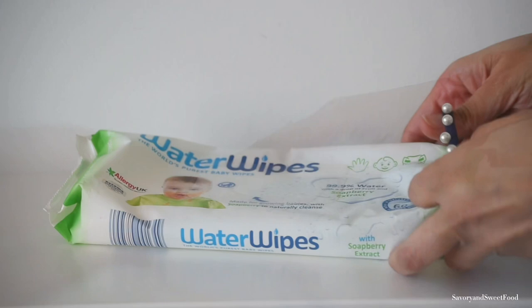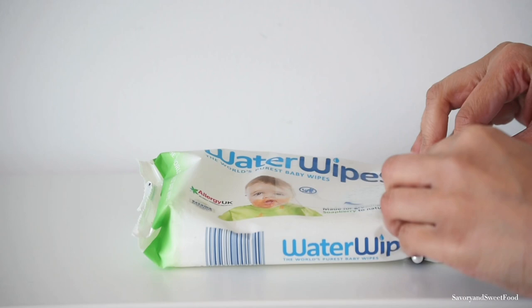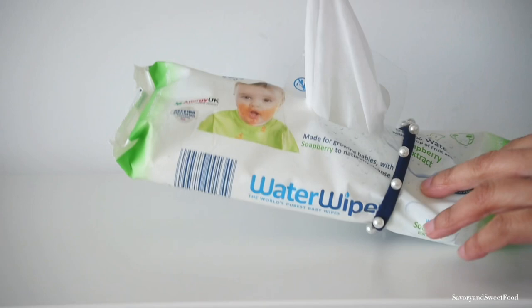Here is a clever hack on how to stop all your baby wipes coming out at once. It just requires placing an elastic band or hair band around one end of the pack, and there you go — you just get one wipe at a time.